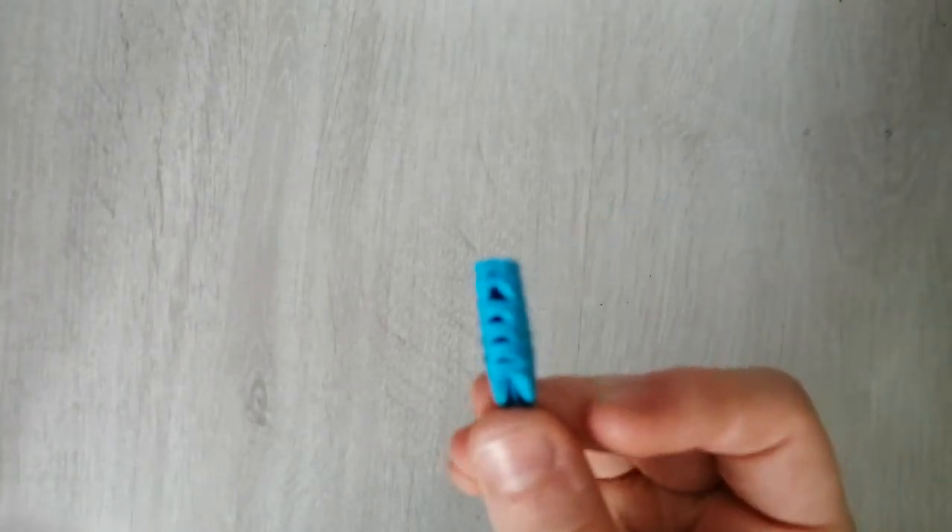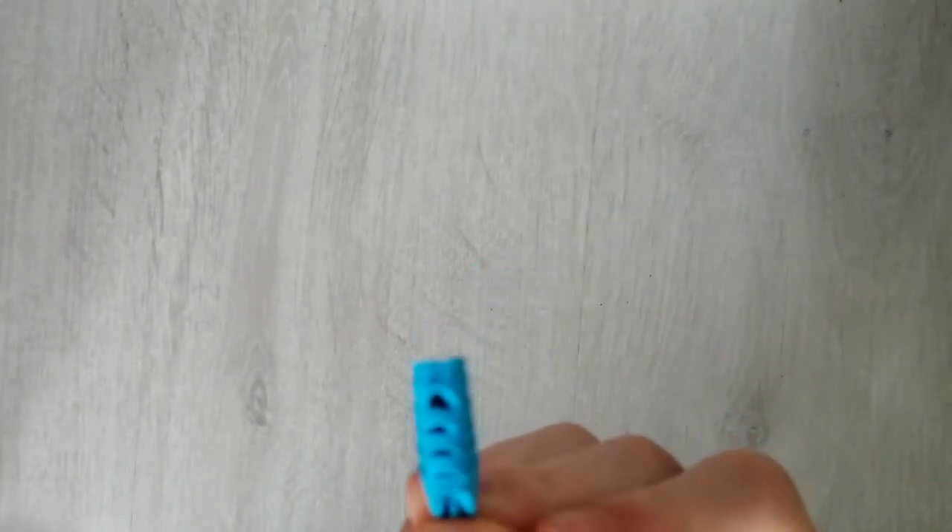I'm going to show you the origami pieces again, but this time they're perfect. I'm going to show you tips and show you all the way from how I went from terrible to really good. Now if you're watching just because you like my videos, stick around.